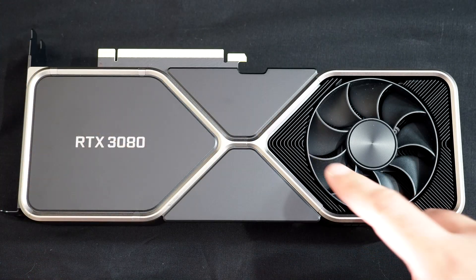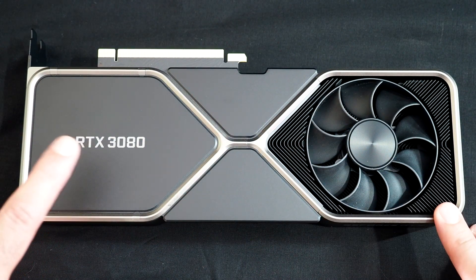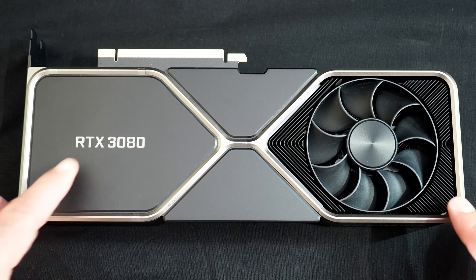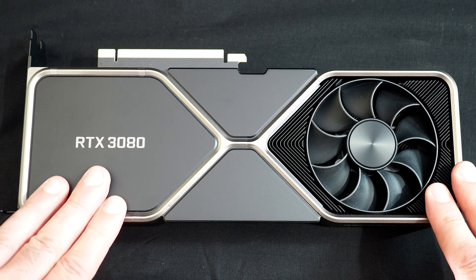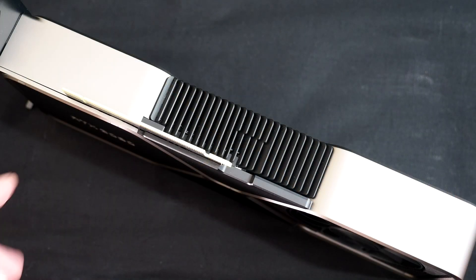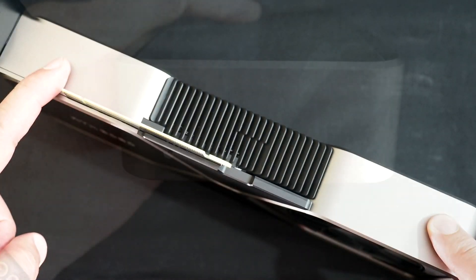Jumping to the back of the card, there's that fan and heatsink assembly we showed you earlier. There's an interesting X pattern and some additional branding here, so whether the card is sitting in your case horizontally or vertically, you've got branding you can see. Moving to the bottom of the card, we have additional heatsink and just the flat portions of the fan shrouds.